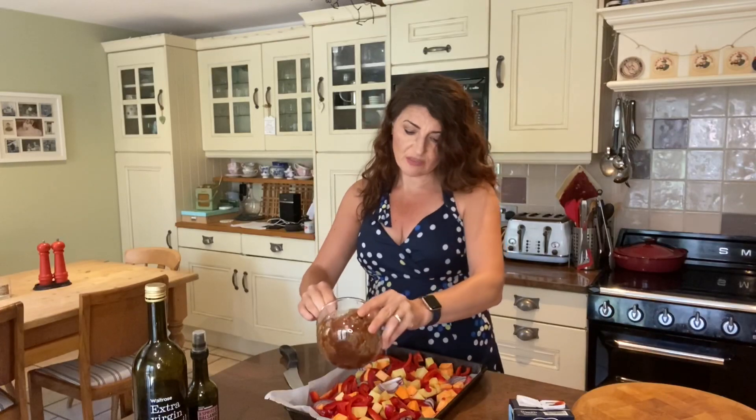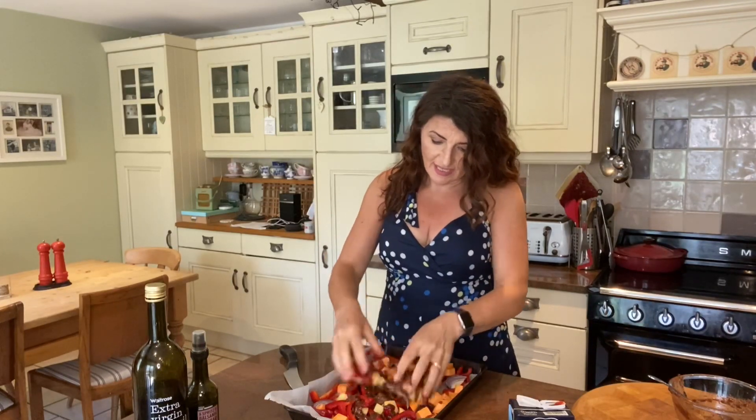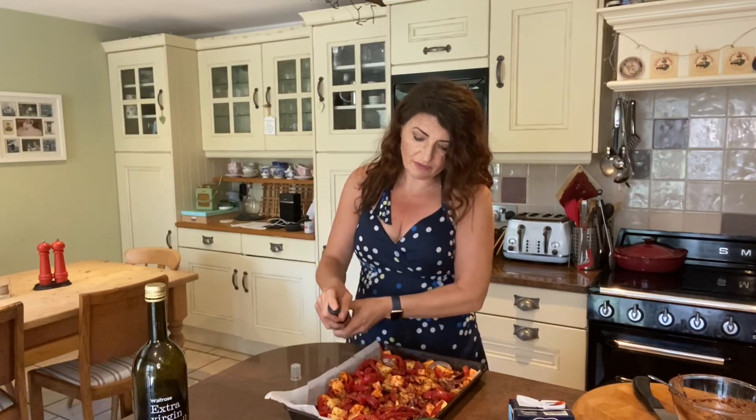I'm just going to pour this dressing on. You can use a spoon if you want, but the best way is just to get your hands in there and make sure everything is covered. Then finally, a little drizzle or spray of vinegar — if you haven't got balsamic, any kind of vinegar will do. Now this goes in the oven at 200 degrees. I'm going to put it in for 30 minutes initially, then have a look — sometimes it needs 45 minutes, sometimes an hour, but we'll just see how it goes.